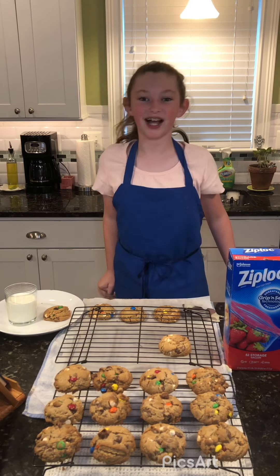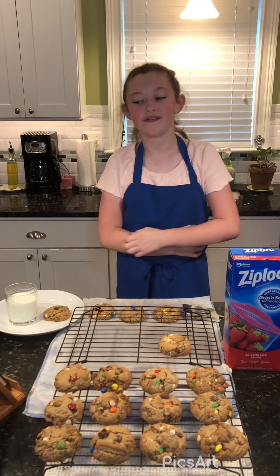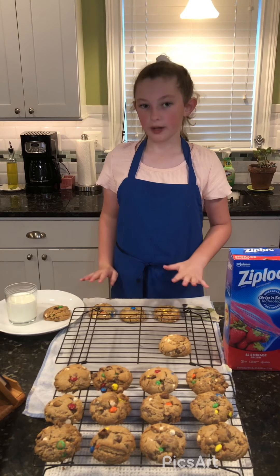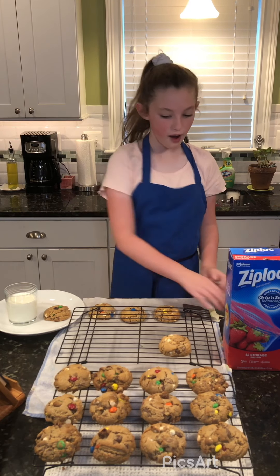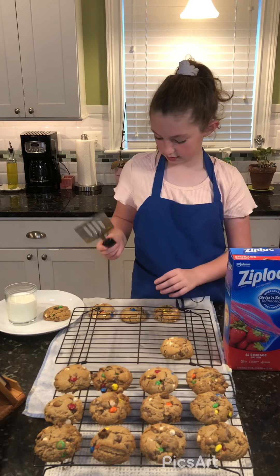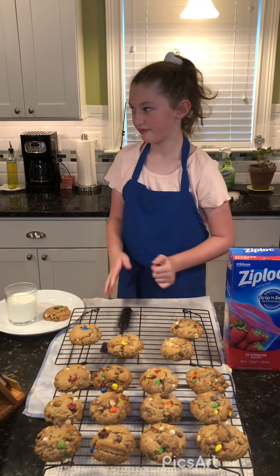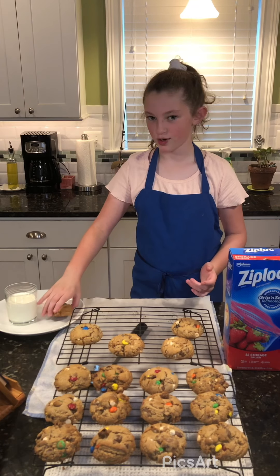The cookies have finished baking and our house smells amazing! We let them sit on the baking sheet for five to ten minutes, and now I'm moving them to the cooling rack. You take them off the cookie sheet and put them on the cooling rack so the bottoms can cool. You can use the spatula — fingers are okay too. After 30 minutes on the cooling rack I'm going to try one!